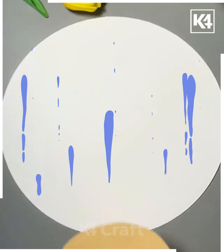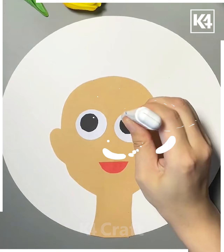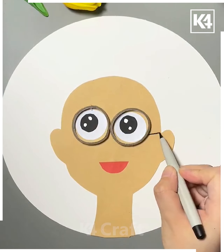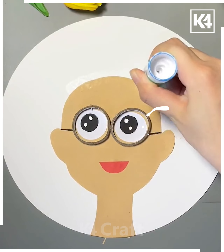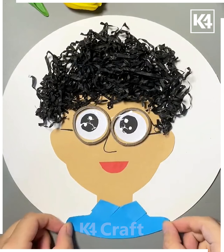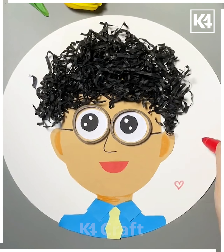Here we are making the head of a boy who has curly hair. For the curly hair, you can take paper strips or any strips as well. Some extra decorations are added to finish the piece.